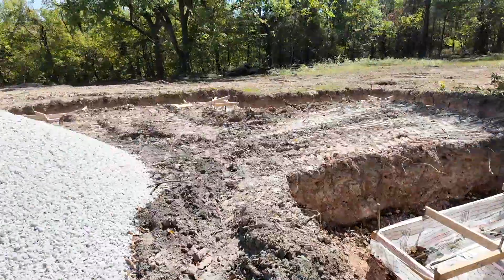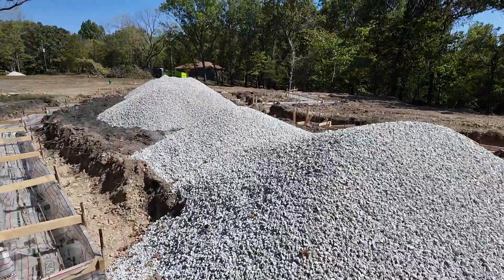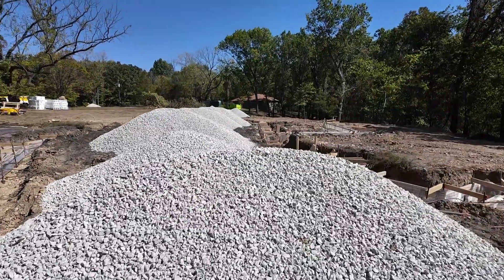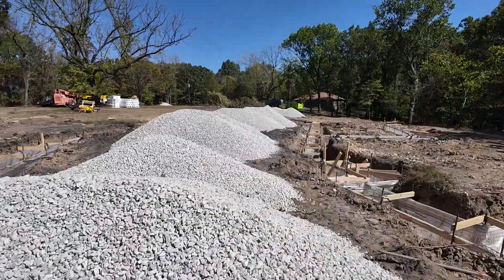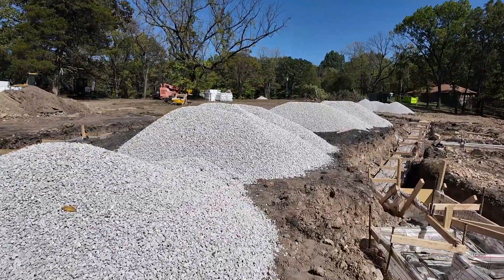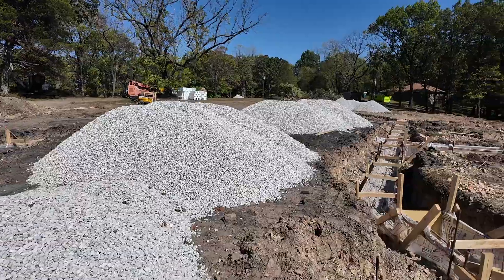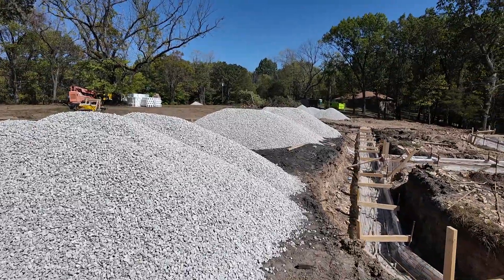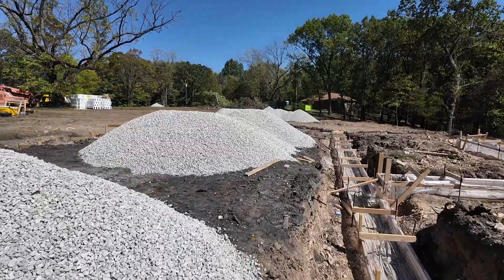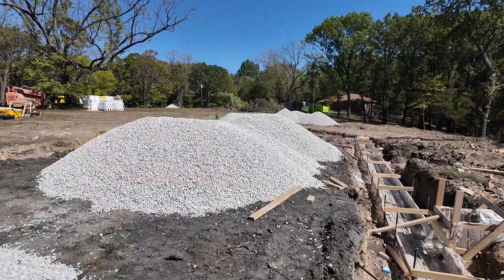You can see we put gravel in here — we pre-staged a bunch of rock inside. That's that much less rock we'll have to carry in later, so it saves steps. Every step we save saves money and time. We staged all we could inside the garage and inside the house, but we'll still need quite a lot more.